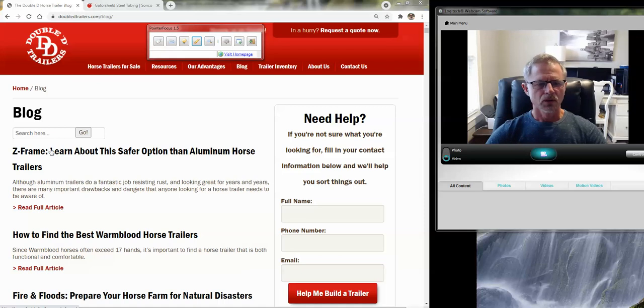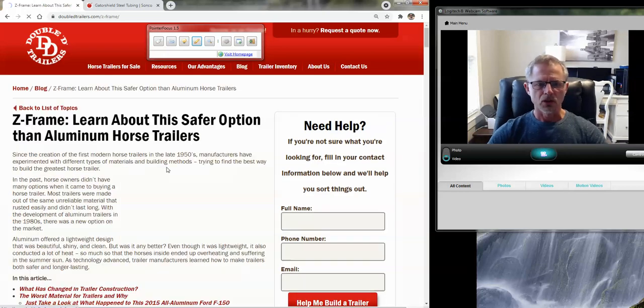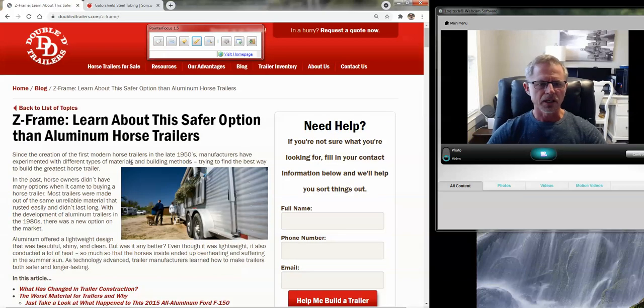Hi guys, Brad Heath here with Double D Trailers. One of our staff writers just posted a really cool article on our blog about Z-frame and a safer alternative — a safer option than aluminum when it comes to manufacturing horse trailers. So let's just dive right in on that.